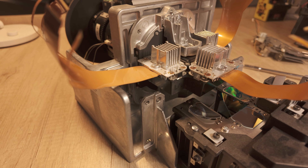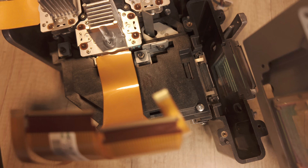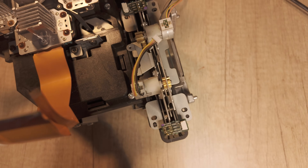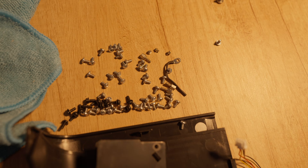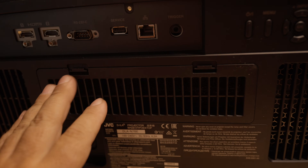The rear assembly might require even more focus — every part has to go back in exactly the right order. This is the iris mechanism, along with the special GVC color filter. And yeah, in repairs like this, the big question is always the same: how many screws will be left over? The filter on the back is dedicated exclusively to the sealed cooling system for the panels, not the projector's entire cooling system.